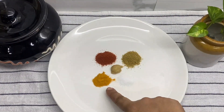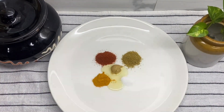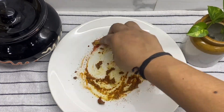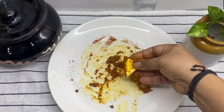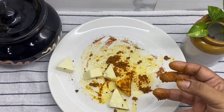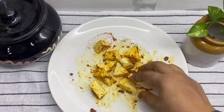I start with marinating the paneer, for which I have taken salt, turmeric, red chili powder, ginger garlic paste, and a little bit of coriander powder. I am adding a little bit of oil so that it sticks nicely to the paneer. I have cut the paneer into diamond shape — you can cut it any way you want — and then just coat it with the masala. I'm going to coat everything nicely and then keep it aside for a few minutes.